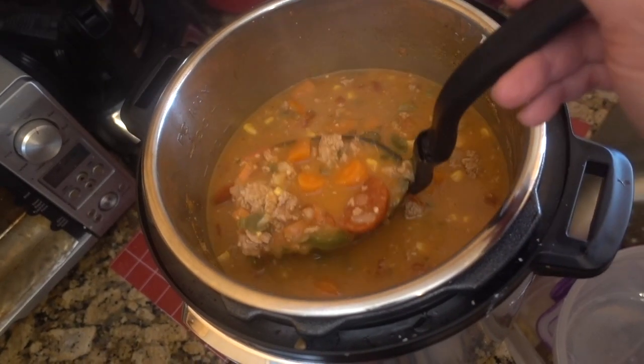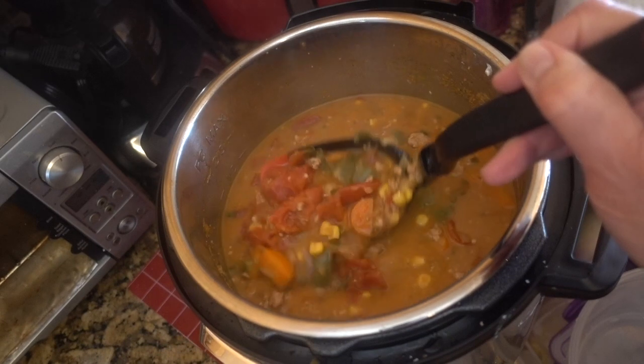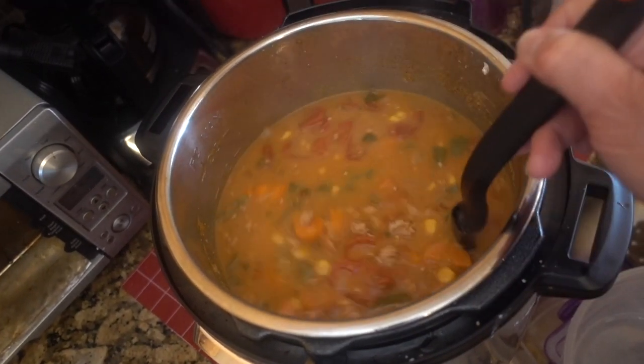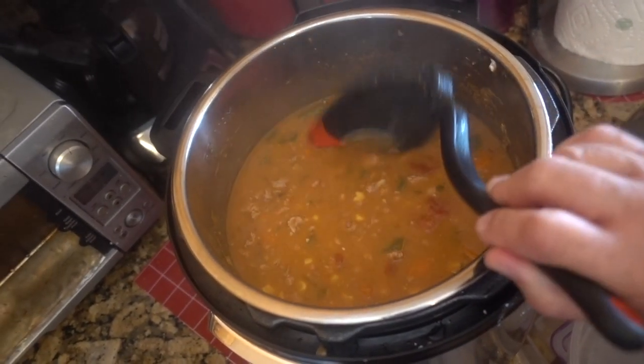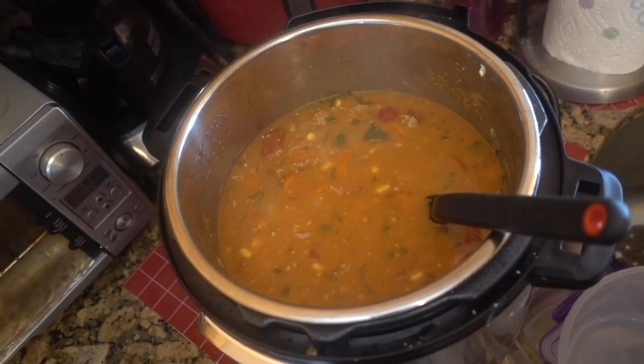Okay guys, look at the soup — it looks and smells amazing! After it cooked, I let it sit for about ten minutes and then I released the pressure. You could also just do a slow release. Anyway, let's get this plated.